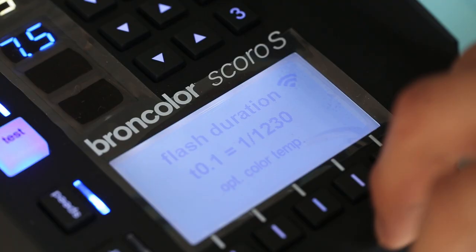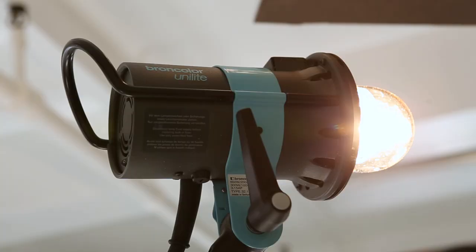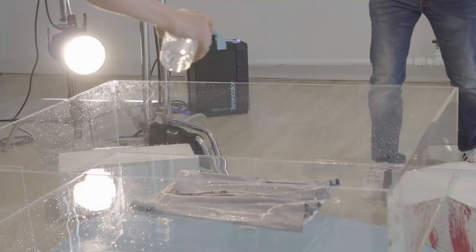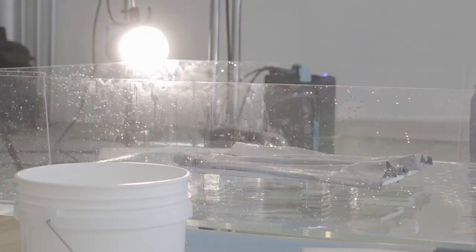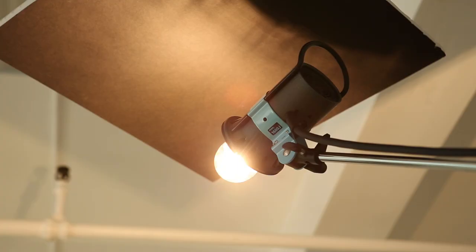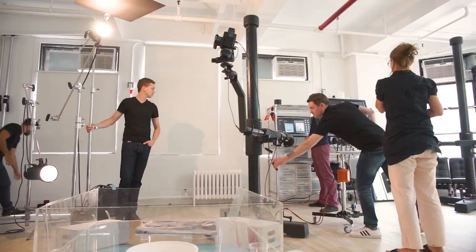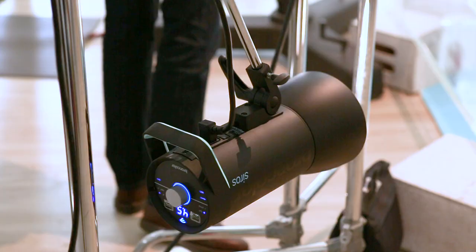What led me to Broncolor is their reputation, their product design, and their technical capabilities. Obviously flash duration is a huge one. I've used competitors' products and never had quite the same result in terms of freezing the action, especially when it comes to subject matter like liquids. Also, other capabilities such as being able to fine tune the color temperature of the heads is a huge asset.